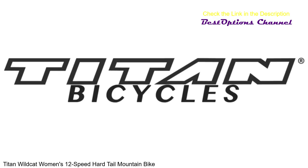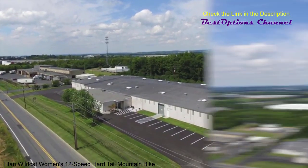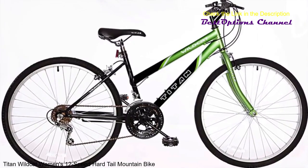Here at Titan Bicycles, we strive to build a quality bike. Shipping out of our 50,000 square foot Bethlehem, Pennsylvania facility, we have a massive lineup of bikes available. How about the Titan Wildcat, our entry-level ladies' bike? Coming in a variety of colors.